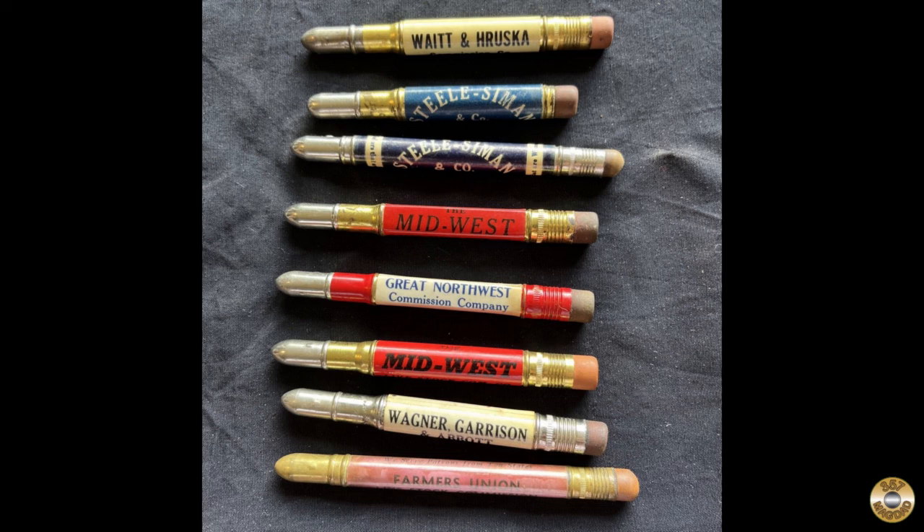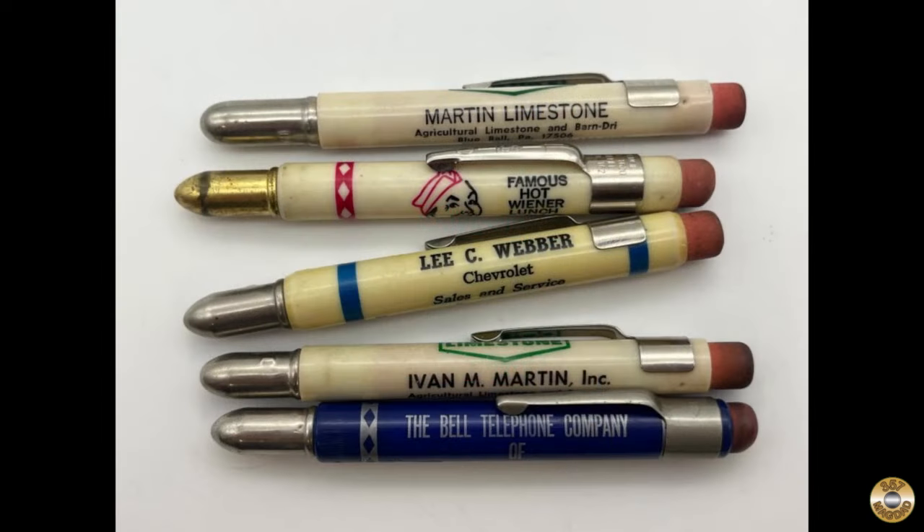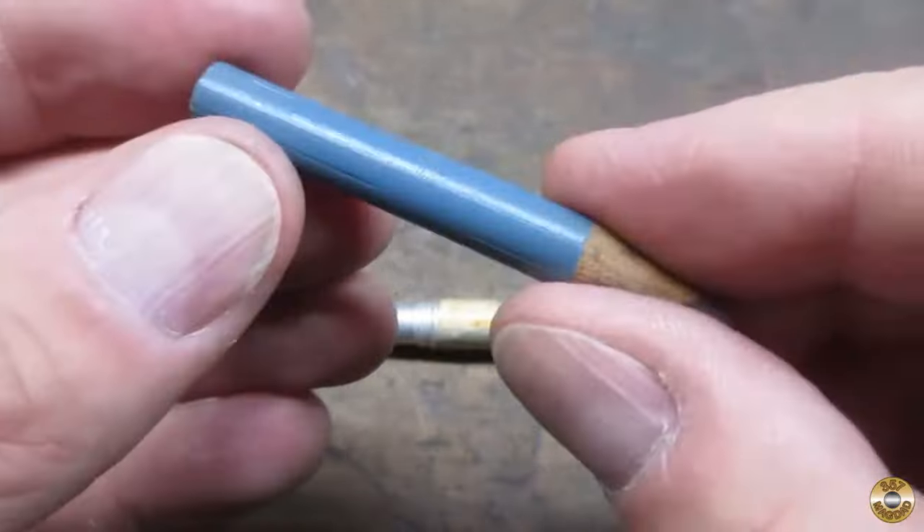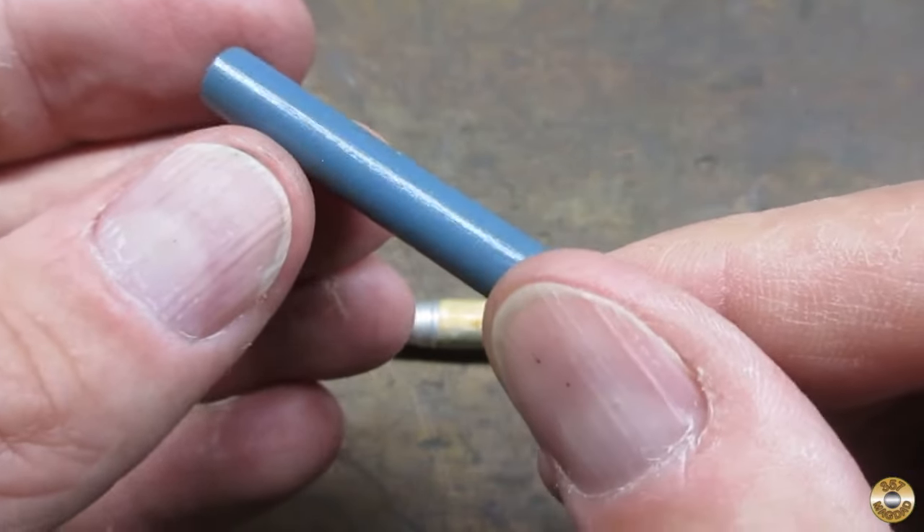This simple bullet pencil design found its way to the United States, where the genuine brass shell case was replaced with brass or aluminum tubing, capped with an eraser, and mass-produced as promotional giveaway items. By the 1950s, the metal tubes were being replaced with plastic. The pencil in my bullet pencil looked original and showed no signs of ever being sharpened.